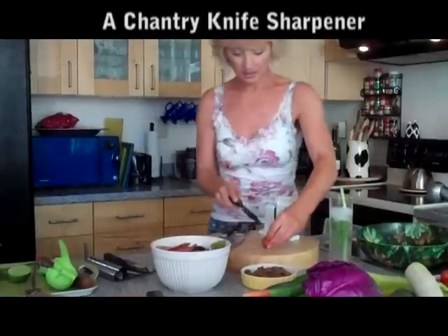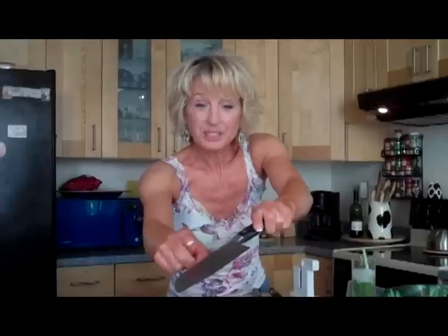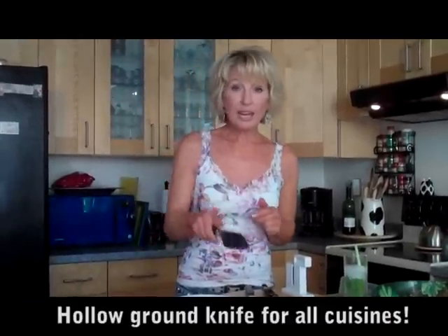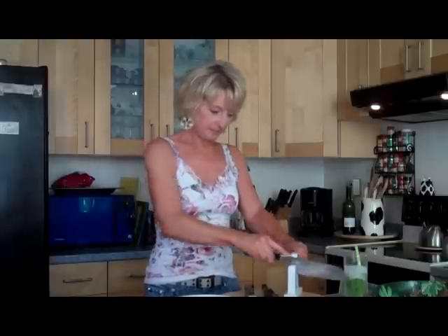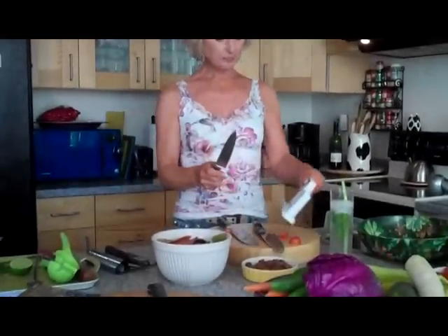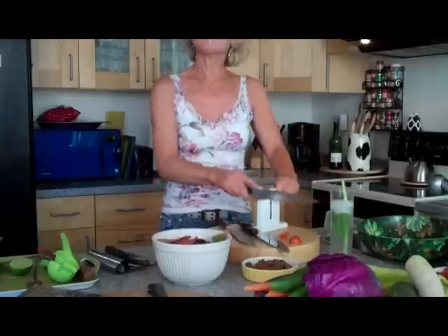I'm just going to slice right through this tomato. Piece of cake — I didn't smash the tomato because it's so sharp. So here, these little dimples are called hollow ground. What's good about them is if you're cutting something sticky like cheese, it'll break the vacuum so you can cut more easily. And I can still sharpen this on my Chantry. I'm going to cut through a tomato because I don't have cheese here right now, and it's so much sharper. So this is totally worth it. You can have one great knife and sharpen it forever if you have this Chantry.